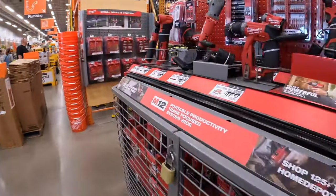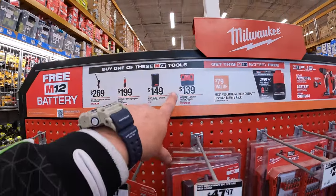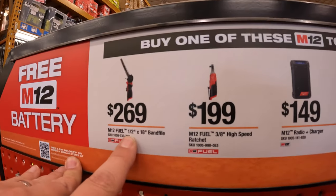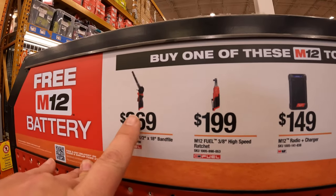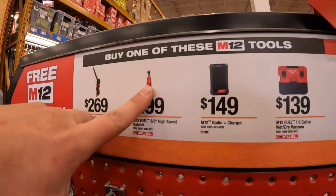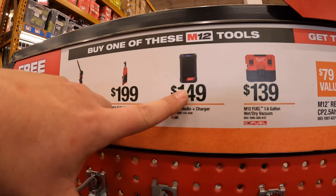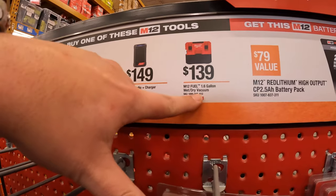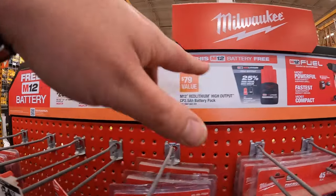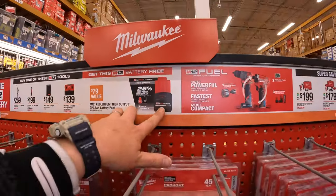There's a new sale here — $269 for the band file, the half-inch by 18-inch band file. $199 for the three-inch high-speed ratchet. $149 for their M12 radio and charger. $139 for their M12 Fuel 1.6-gallon wet dry vac — a fantastic vacuum. If you get any of those, you get a free 2.5 amp hour high output battery.